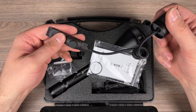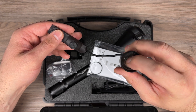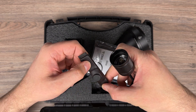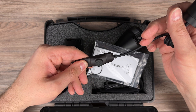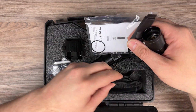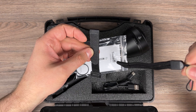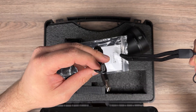We have a remote with a double spring — one button locks, and one is for short bursts. We also have a lanyard, an elastic strap, and a charging cable.